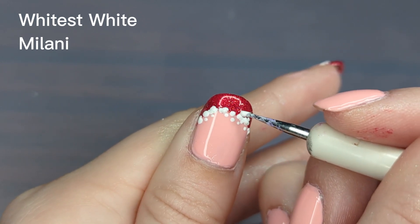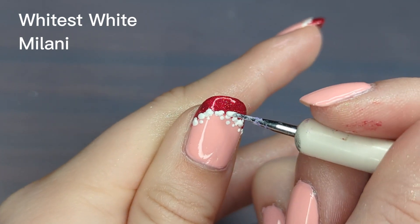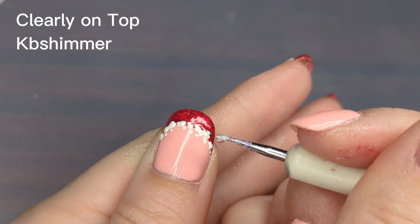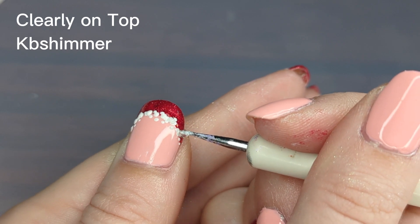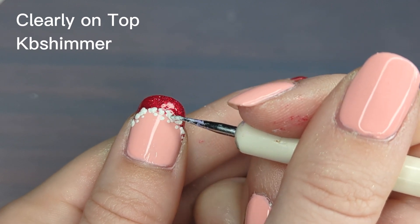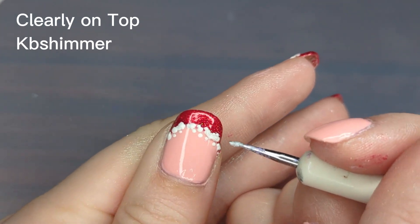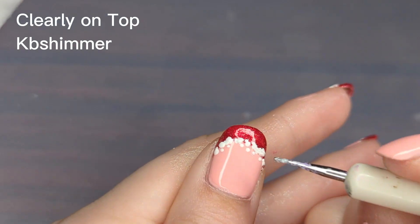To avoid making your dots too big, I recommend cleaning off your dotting tool every once in a while to get rid of any excess buildup. To save some time I'm going in with some clear coat and covering up those white dots, because sometimes if you don't let the polish dry long enough it will become streaky when you put your top coat on and kind of smear your design.